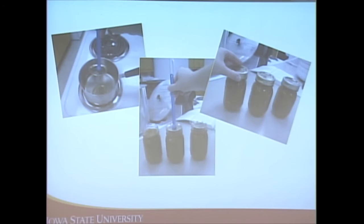You'll notice the lids are placed in a saucepan in hot water — about 140 degrees, not boiling — because the hot water helps activate the sealing compound so it forms a better seal.